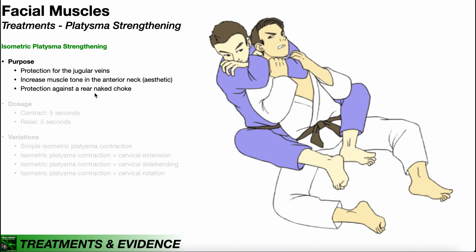Number three: protection against a rear naked choke. You can see the guy in purple delivering a rear naked choke to his opponent in white. This is a maneuver done in jujitsu or MMA. Contrary to popular belief, you're not actually cutting off the person's air supply — you're actually compressing the carotid arteries, which deliver blood to the brain. If you compress those arteries hard enough and for long enough, the person blacks out because they're not getting blood to their brain.